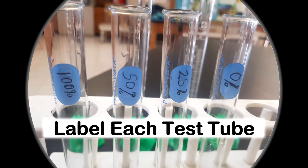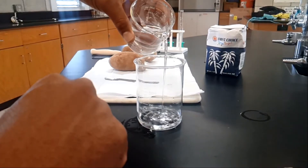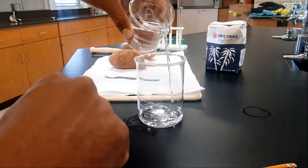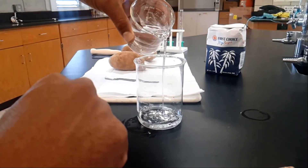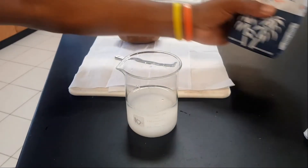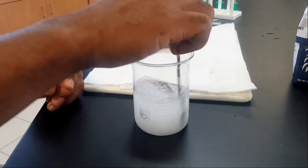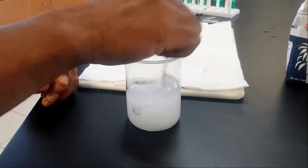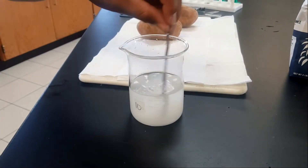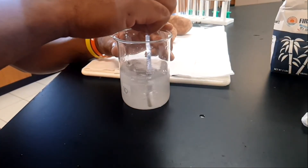Once you finish labeling your test tubes, pour some water slowly into your beaker. Once you have the required amount of water, add some sugar — add enough until no more sugar can be dissolved. Give it a really good mix and make sure you see some sugar particles at the bottom of your beaker. Once you mix that thoroughly, you're ready to go to your next step.